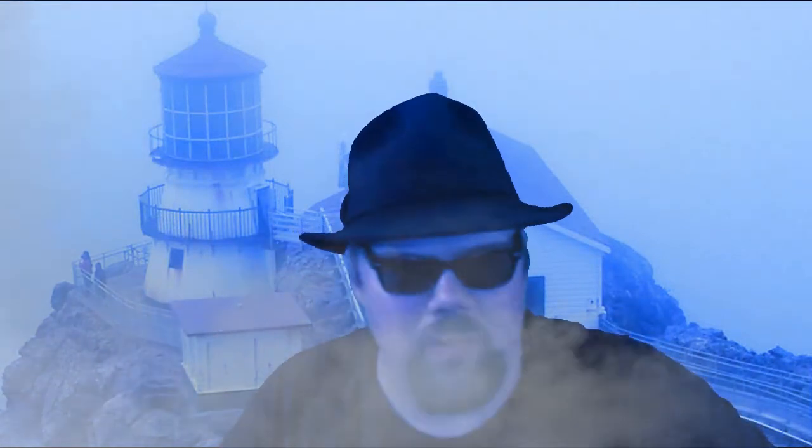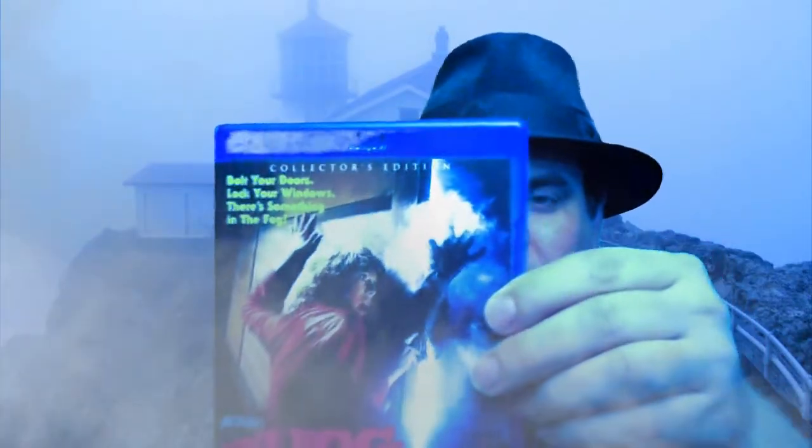They do have the original cover on here as well — the actual poster art — which I never liked. I thought that was such a stupid cover poster for The Fog. Jamie Lee Curtis trying to keep the door closed, even though she's not the main person to be focused on.